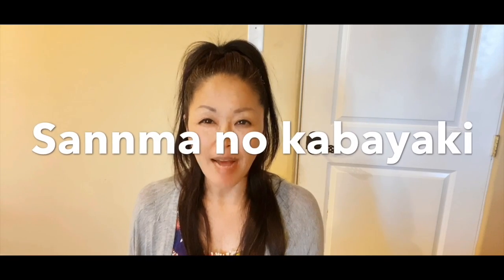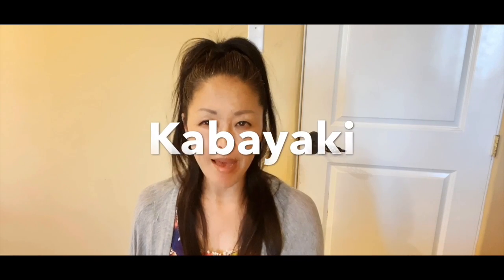Keywords are easy, simple, yummy, and Japanese. Today we're gonna prepare Sanma no Kabayaki. Sanma is a Pacific Saury, and Kabayaki is a style or the way to prepare fish.